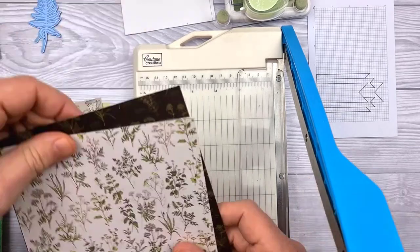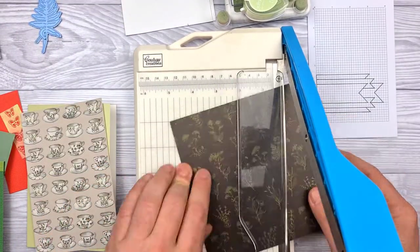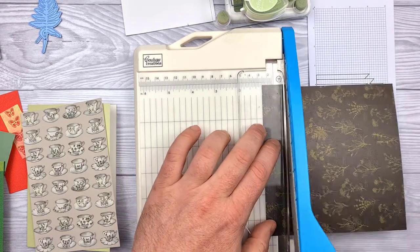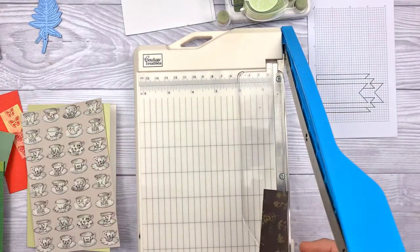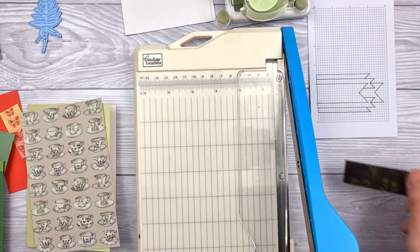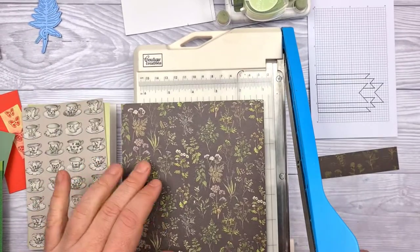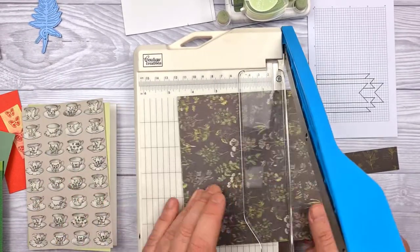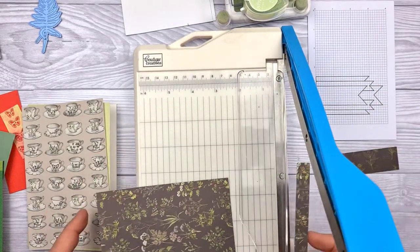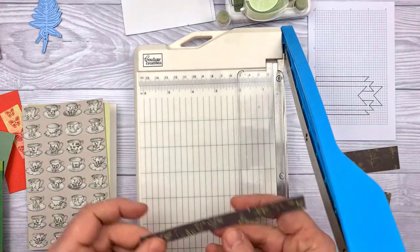If you want the exact dimensions I'm working with, I am working with a 6x4 card — it seems to be my standard at the moment. But for all the other dimensions, do head over to my blog, gentlemancrafter.com, where you will find a downloadable and printable version of the card layout, together with all the dimensions written on it.